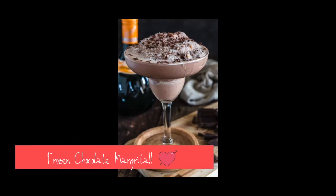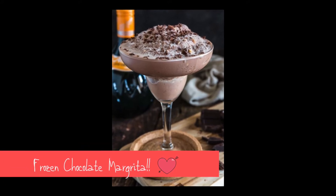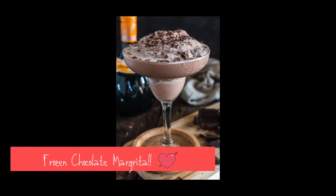I know it's cold outside, but you cannot resist this frozen chocolate margarita. It doesn't take a long time to make — only about five minutes. One cup of chocolate ice cream, one and a half ounces of tequila or two to taste, one ounce of orange liqueur, one half cup of ice, and chocolate shavings to garnish. This looks mighty good.